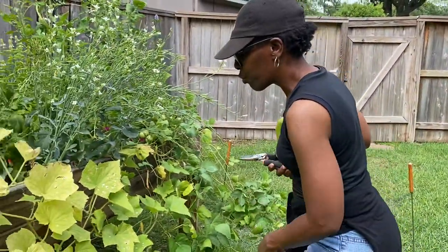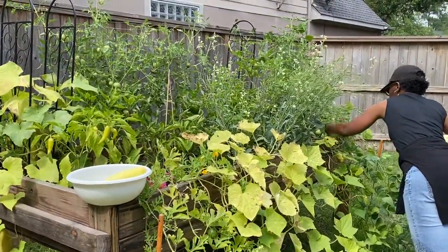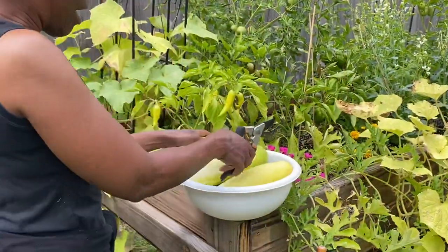I'm going to leave those two for a little bit longer. And then let's get a couple of tomatoes.